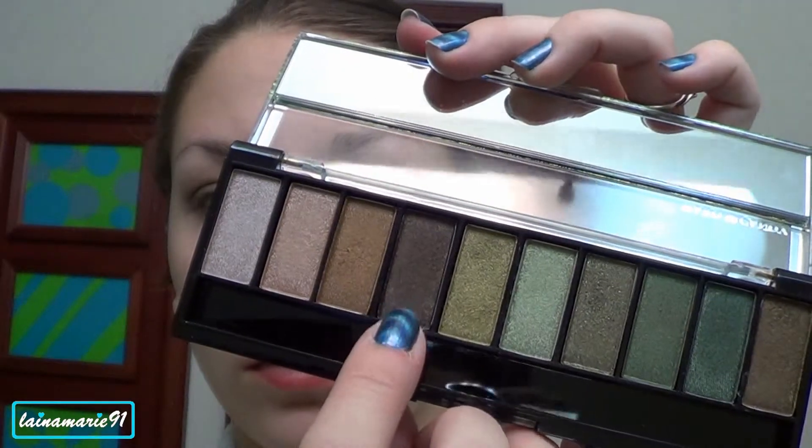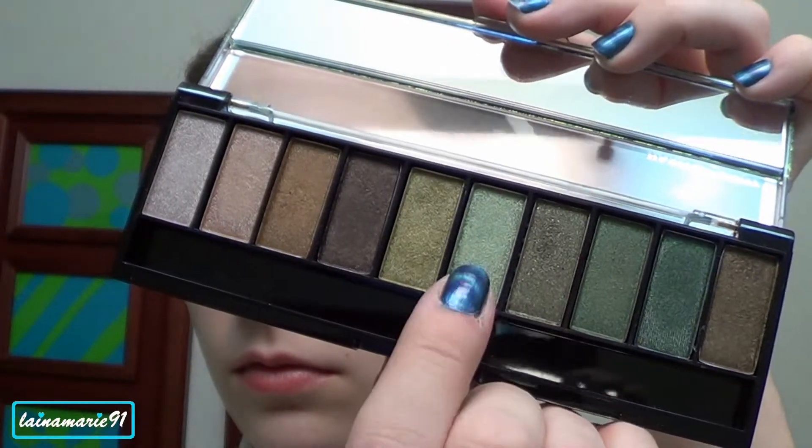Then I'm going in with a really dark brown shade and I'm just going to deepen up that outer corner. Next going in with a light green shade I'm going to place that on the inner tear duct area.